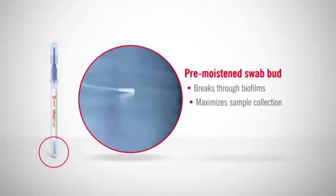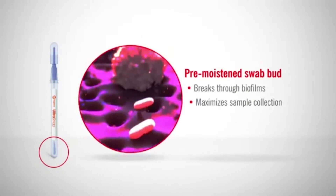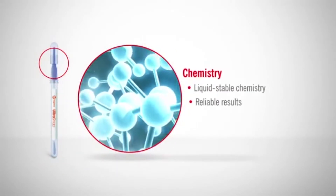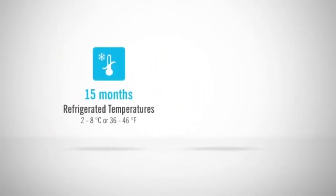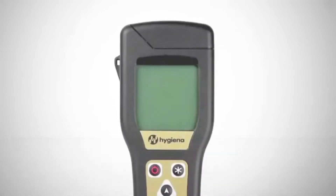UltraSnap's pre-moistened swab bud breaks through biofilms and ensures maximum sample collection for accurate results. The liquid-stable chemistry and Hygiena's patented SNAP valve facilitates superior sensitivity and reliable results. UltraSnap has a shelf life of 15 months at refrigerated temperatures and 4 weeks at room temperature.